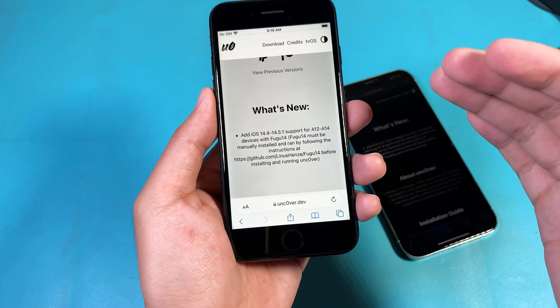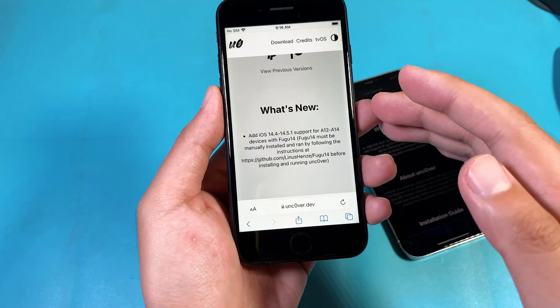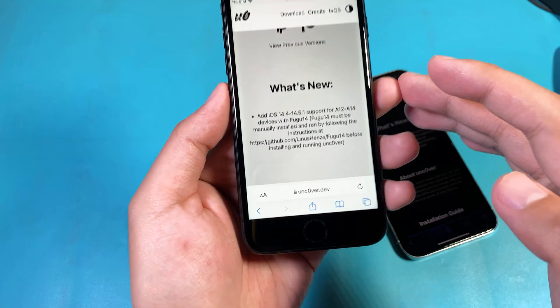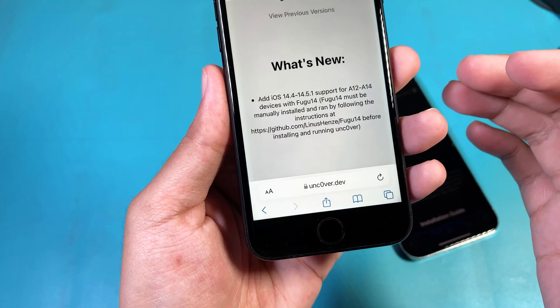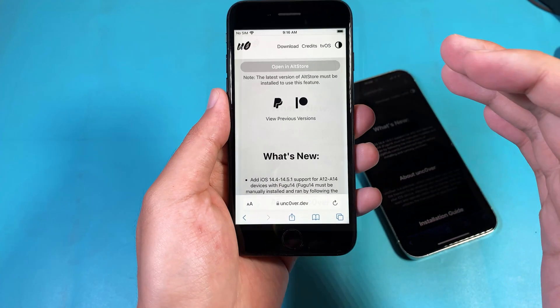That means on the iPhone 8S all the way up to the iPhone 12, 12 Pro, 12 Mini, or 12 Pro Max — as long as those devices are on iOS 14.4 all the way up to 14.5.1 — you should be able to jailbreak those devices.